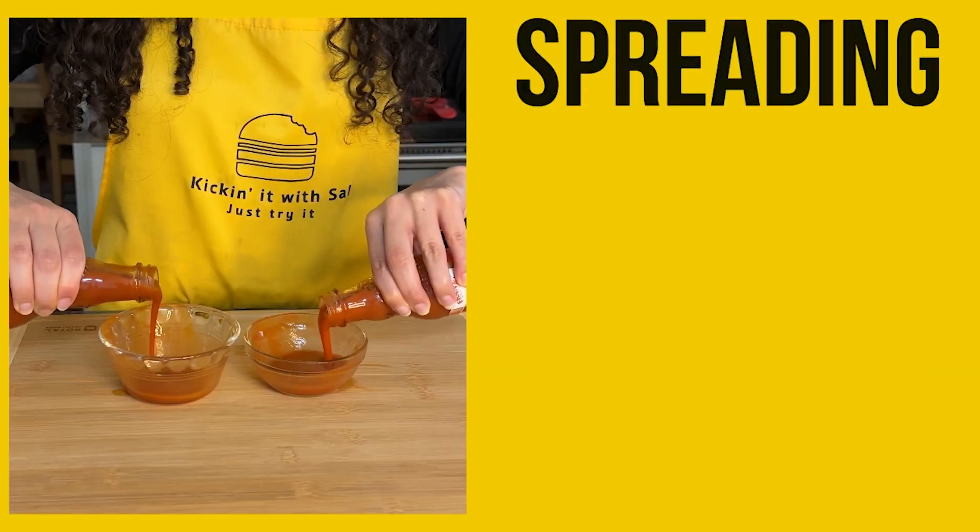I'm sure you've seen brands and influencers trying to convince you that you should stay away from ingredients that you can't pronounce. Fear mongering is a tactic used in the media to create anxiety and panic in the public to gain attention. I'm here to show you that you shouldn't be afraid of your food ingredients by spreading food science facts.